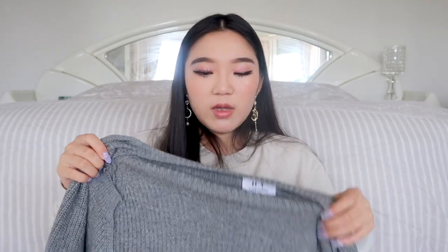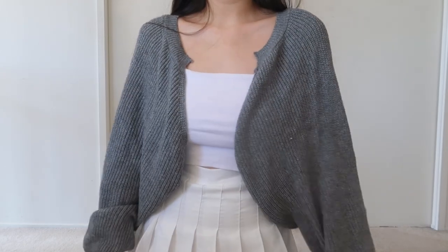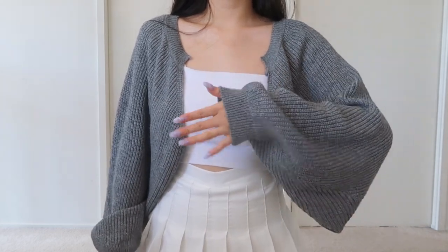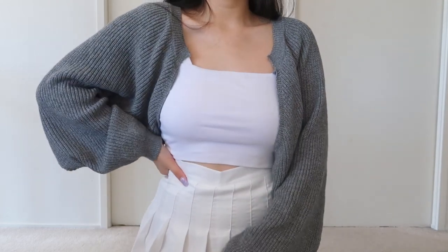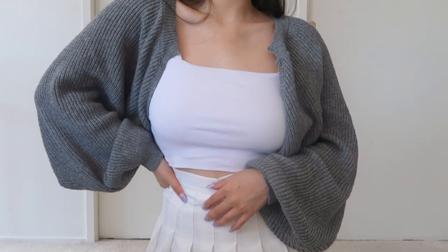I also picked up another grey item and it is this really cute grey cardigan. This is another piece I really want to find in other colours. It's just balloon sleeves — I don't know why I'm obsessed with balloon sleeves, I just think they look so cute. This is a cropped cardigan, so honestly when you wear it, it kind of just looks like you're wearing a sleeve. You'll see it when I try it on. It's one size, so this sweater is pretty big and I feel like it would fit a lot of different sizes. It's baggy and knitted — it's so cute.